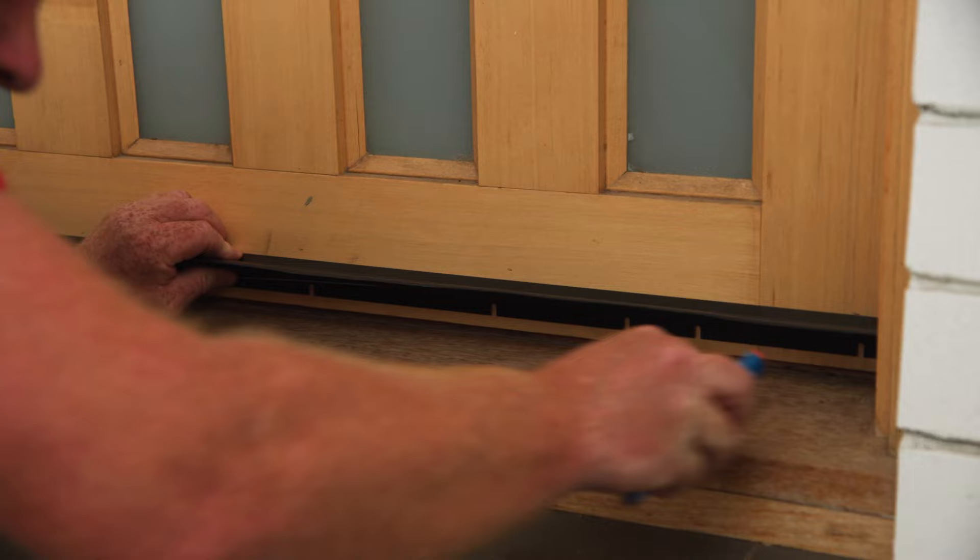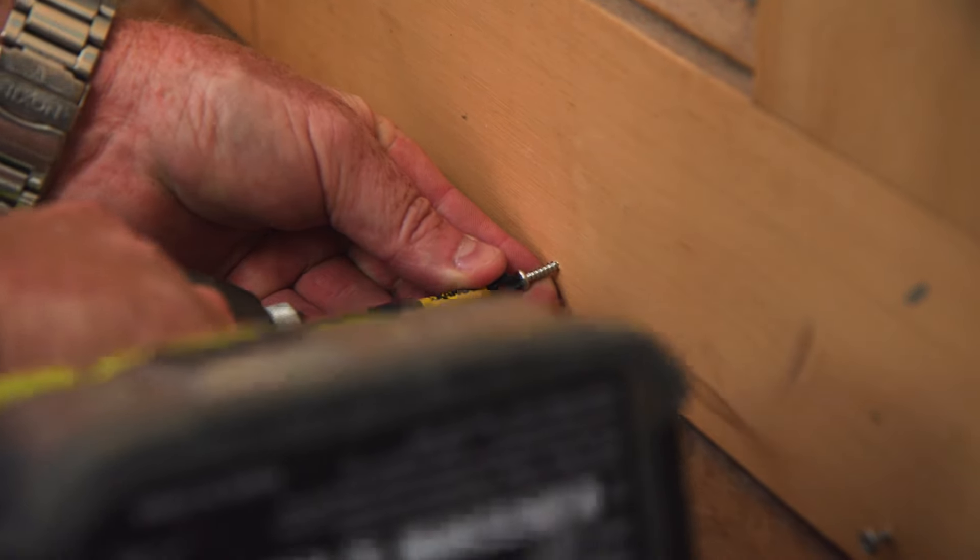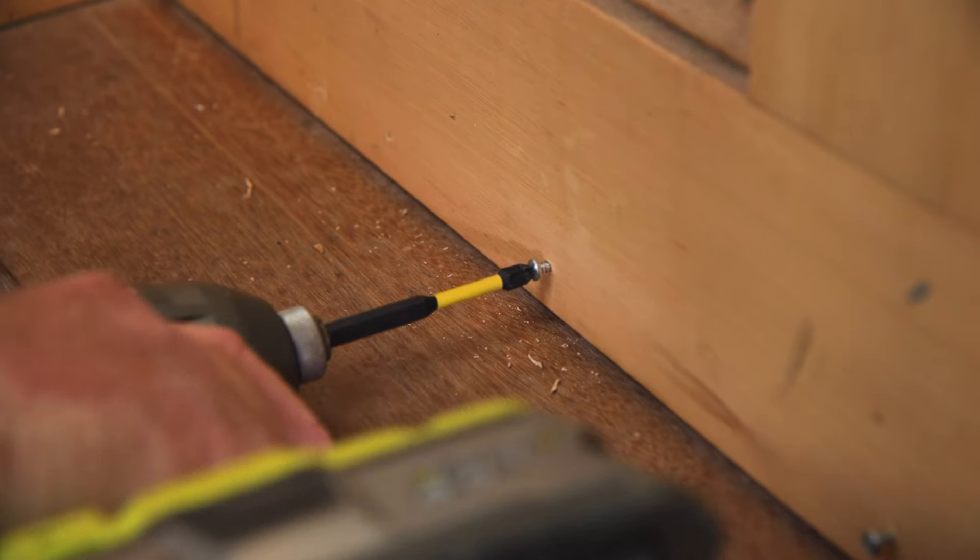Mark and pre-drill holes on the bottom of the door for the screws. You'll then need to install the screws, leaving them slightly loose to accommodate the weather strip, as this will be placed over the top.